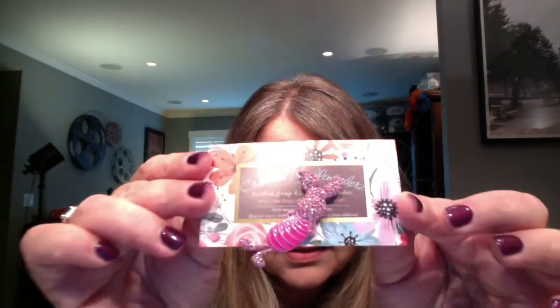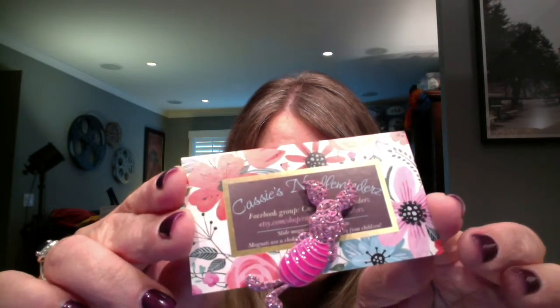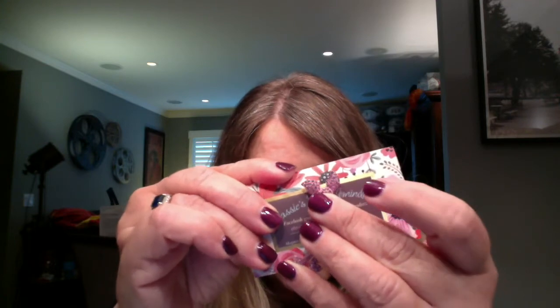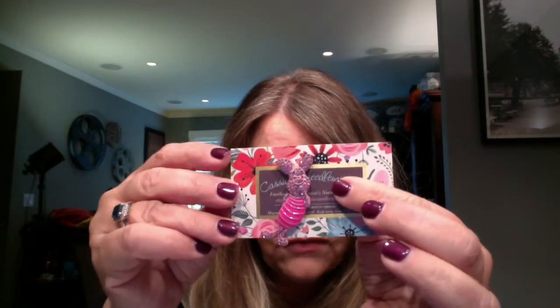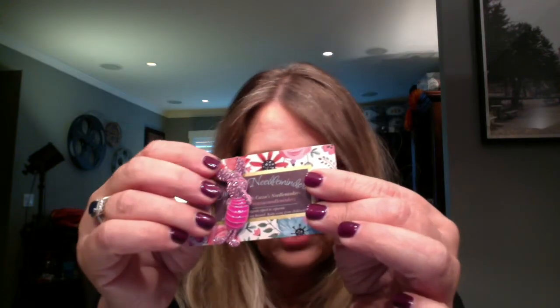I'm going to show you a little haul. I got this needle minder — it came in the mail yesterday from Cassie's Needle Minders. I really love Piglet. I had eyed that for a while and there are a couple other ones I want to get from her. They're so cute. I don't have a large collection like Danielle, but yeah, this one's super cute. She has an Etsy store and I think also a Facebook group. It came really quick, and she makes them all to order, which is super nice.